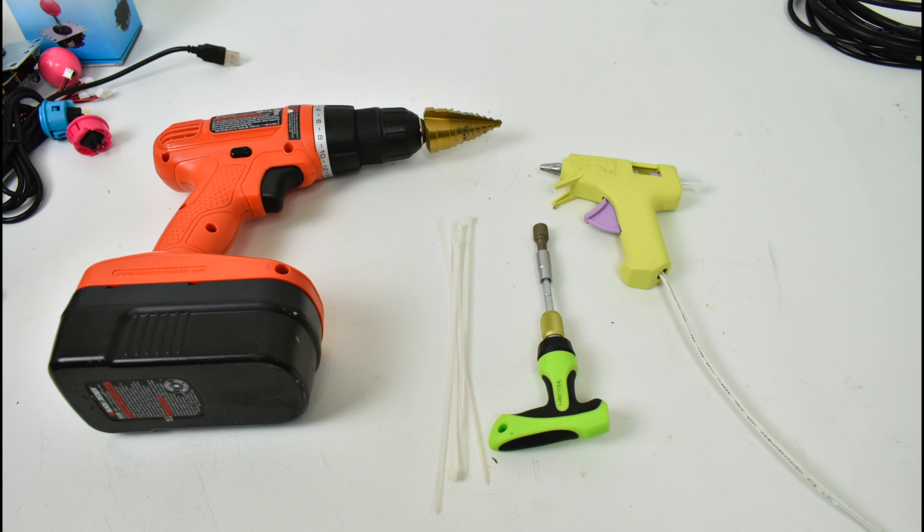These are the tools I used for this build: a hot glue gun — doesn't have to be a super nice one — and a drill with a step bit on it, so we can drill into the case to put the panel mount HDMI through and screw it on. All my bolts were 8mm; 5/16 will also work. I also used a few zip ties.